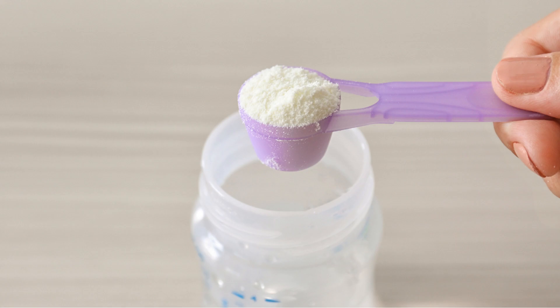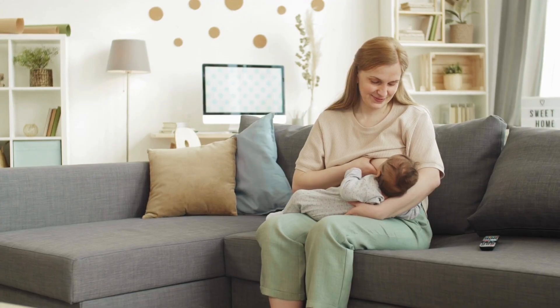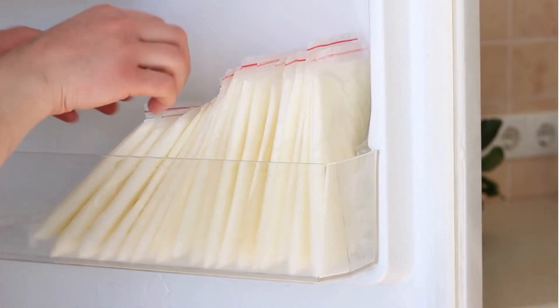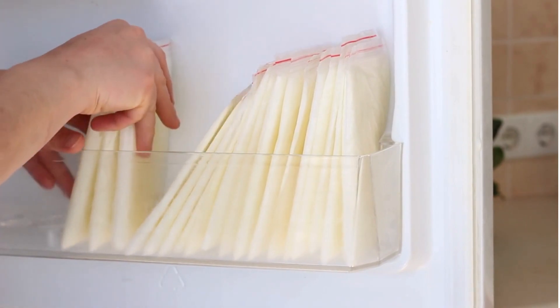If the infant teachers will be preparing bottles there, be sure to provide them with detailed instructions as to how many scoops and how many ounces of water per bottle. For breastfed babies, you'll also want to check if you can send bags of breast milk or if the bottles need to be pre-made. If there is a freezer available in the classroom, it's also a good idea to send a couple of extra bags of breast milk for the teachers to have on hand.